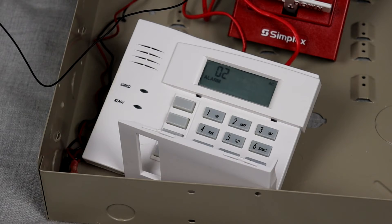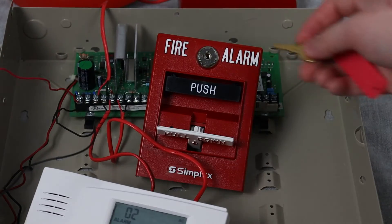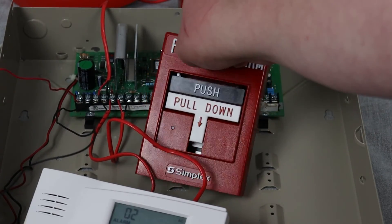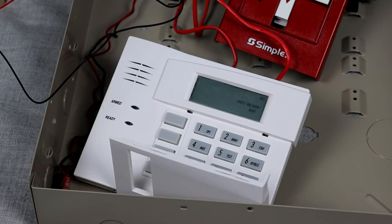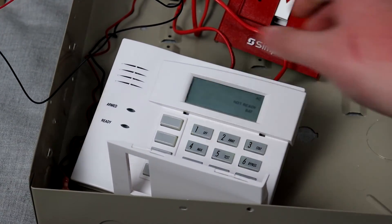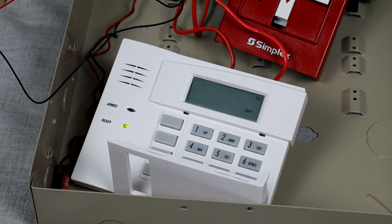Let's go ahead and reset the T-bar. All right, and now we can go ahead and reset the system. And that's pretty much it. Thank you all so much for watching, and have an awesome day.